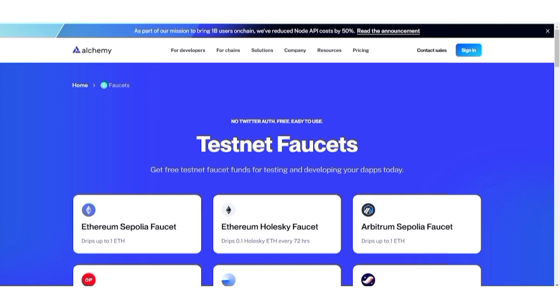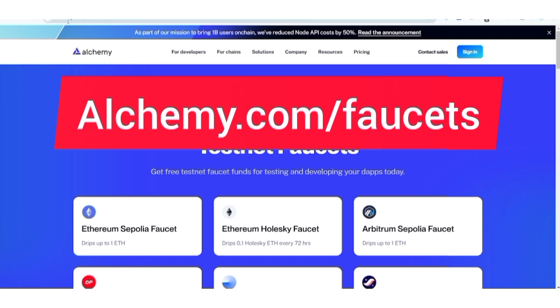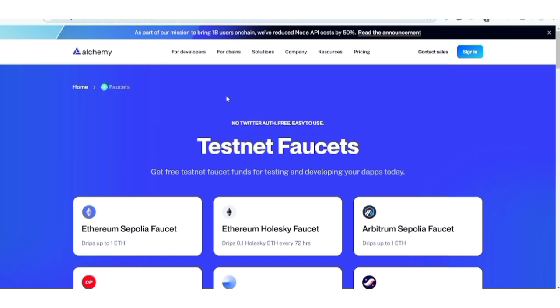To get started, I'm going to drop all the necessary links in the description of this video and in my Telegram group. You can check the video for the website — you can see alchemy.com/faucet. What you need to do is click on Sign In.